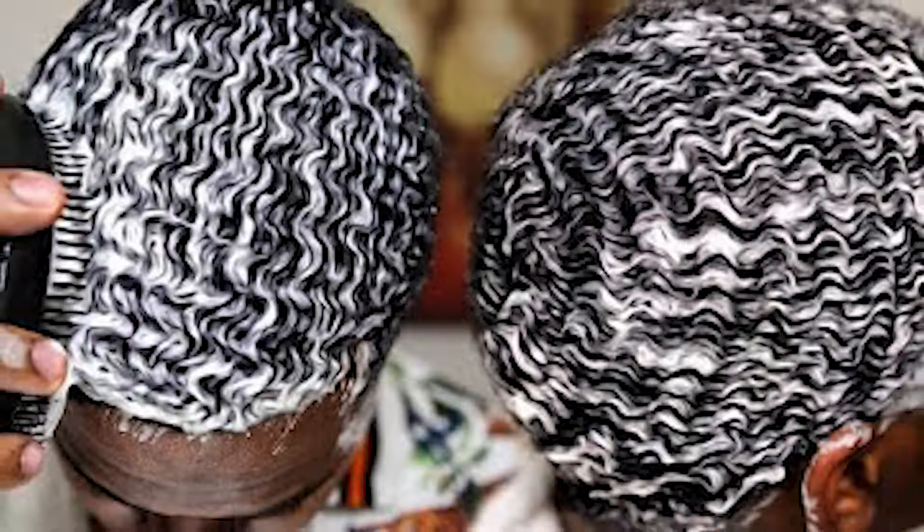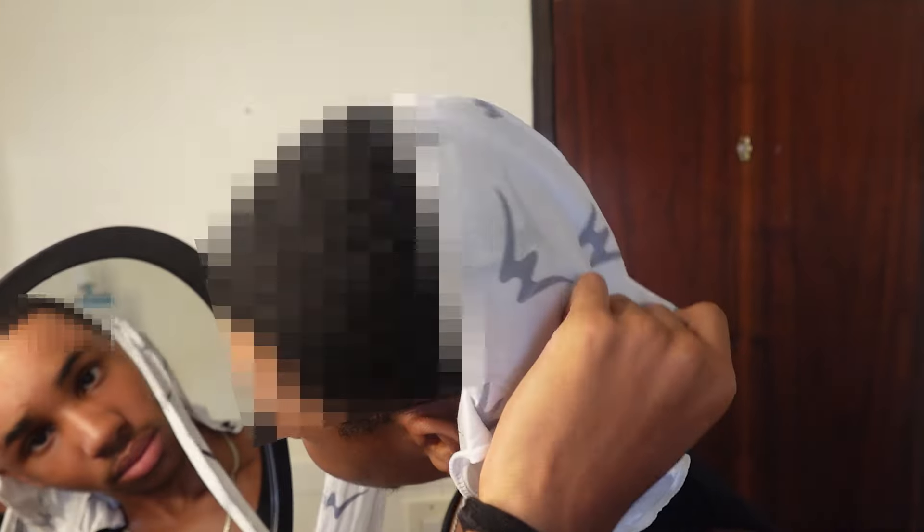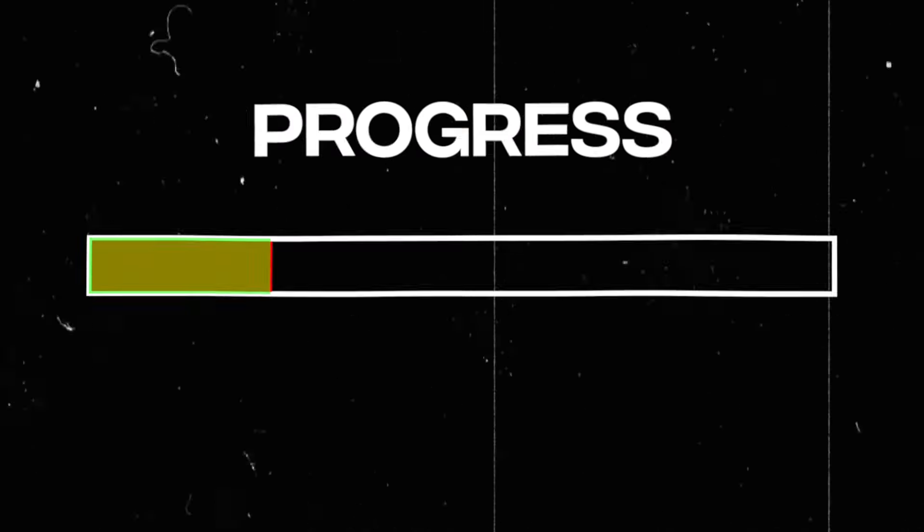The wash and style is the GOAT of wave methods. Do this method right and you'll end up seeing progress almost instantly. Do this wrong and you'll end up losing progress overnight.